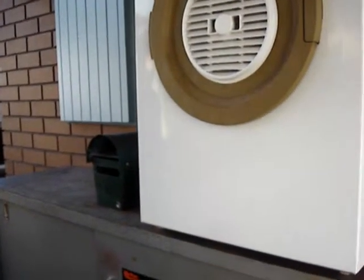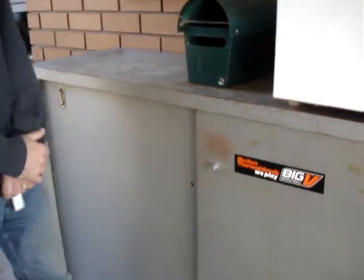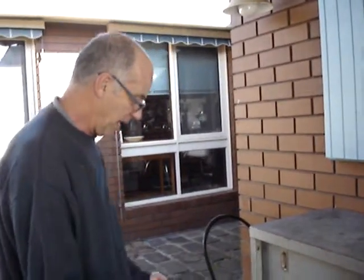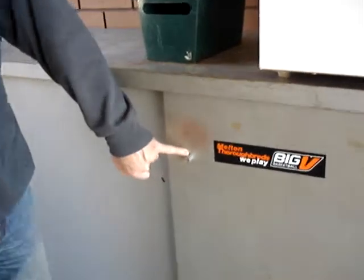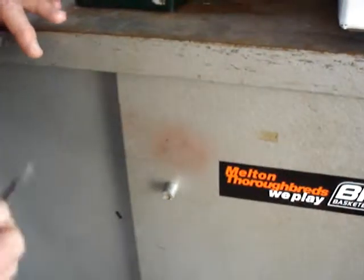Danny, come back into frame — we're going to talk about this cabinet because you did a few things to make it work for us. It gets a bit of weather here obviously, so it's up on wood so the metal is not sitting in the water and rusting. You can see where it has rusted, but that's not through us — we put it up on wood.